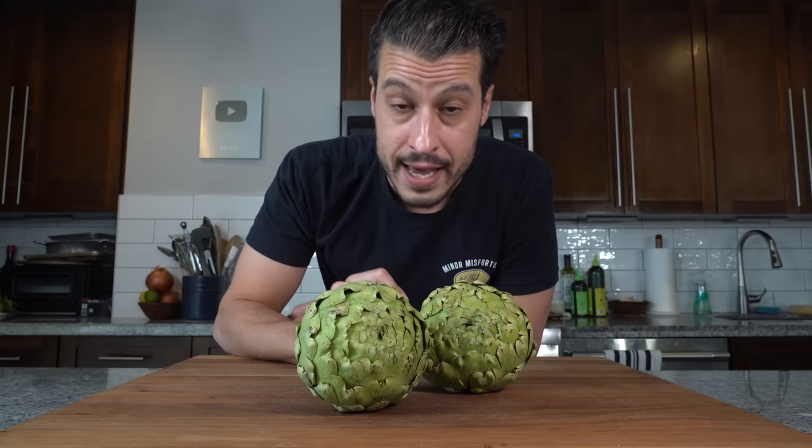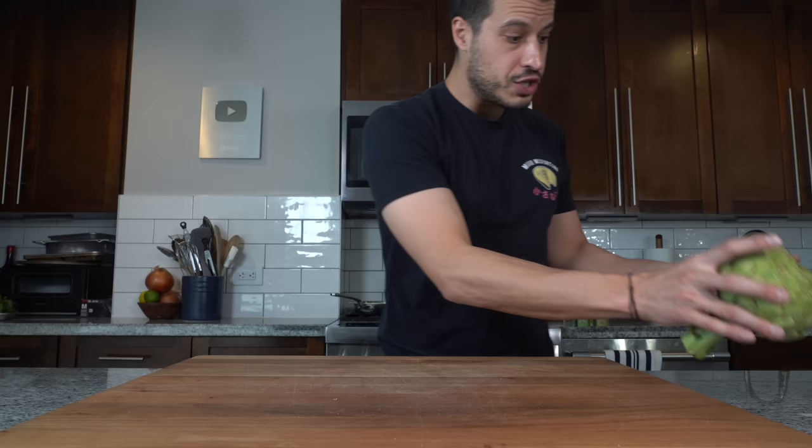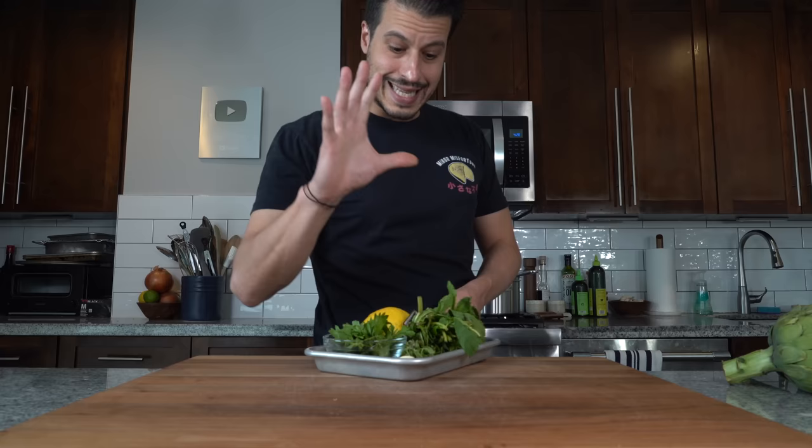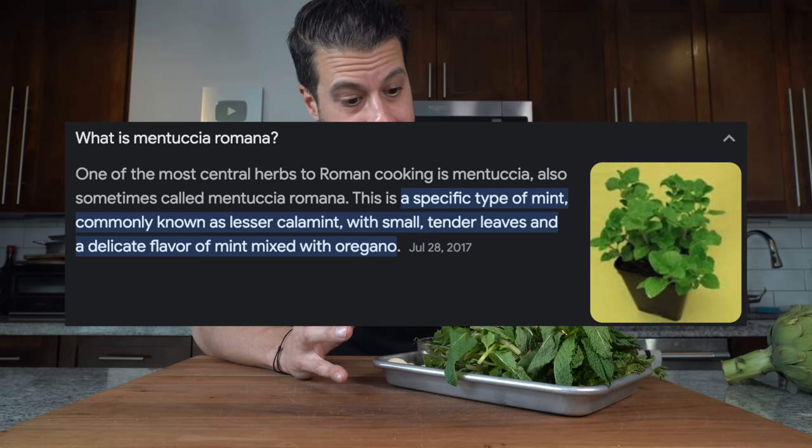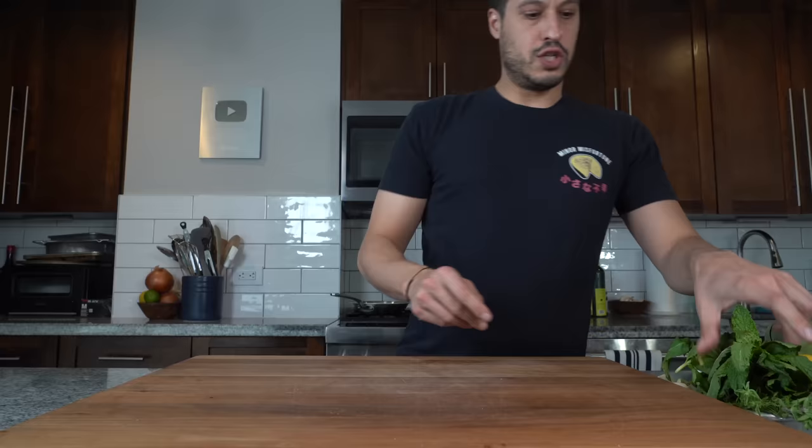Before we get into prepping the artichokes — which I like to do last minute because they can oxidize and brown — we need to prepare the seasoning. There is an herb classic to this dish predominantly found in Italy and Rome called mentucha romana, which tastes like mint and oregano. It's impossible to find in America, but we can approximate it with some mint and oregano.